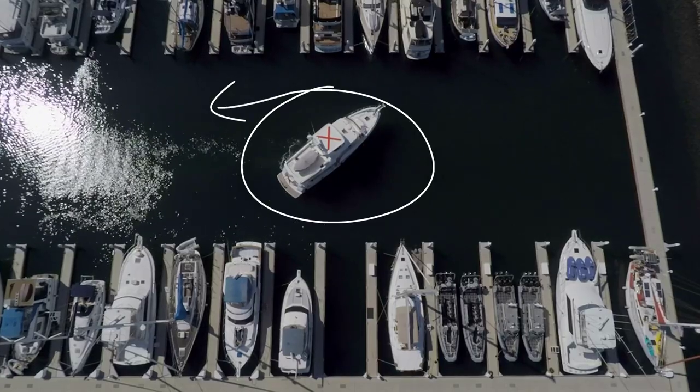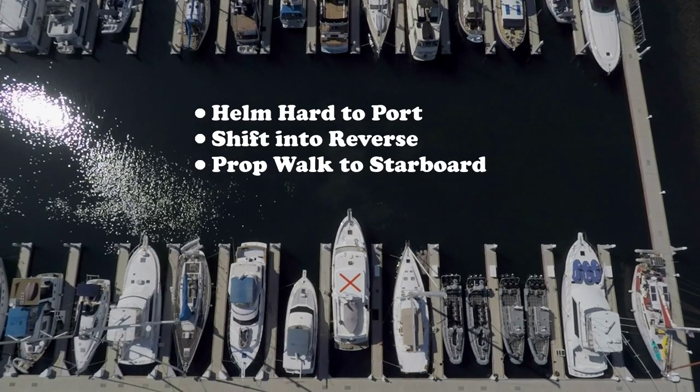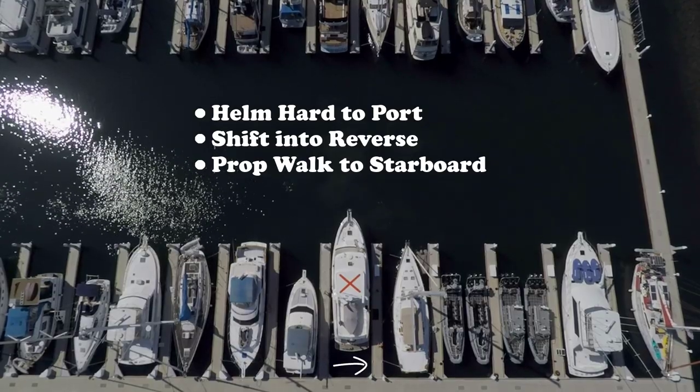To pivot the boat, let's assume our boat has a left-handed prop — that means it will prop walk to starboard. We will put the helm hard to port, so prop walk will move the stern to starboard.